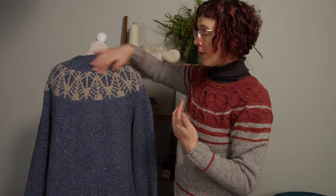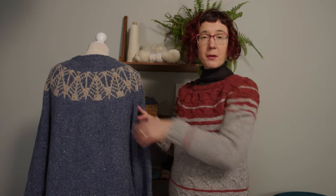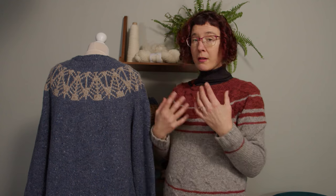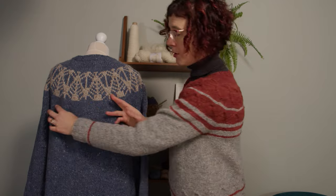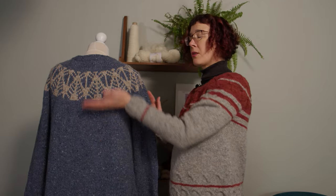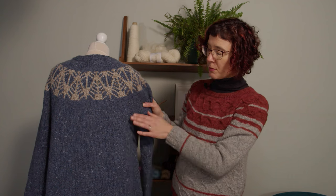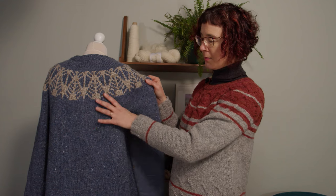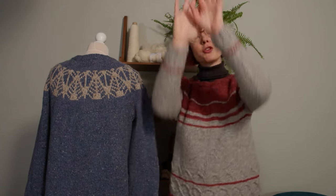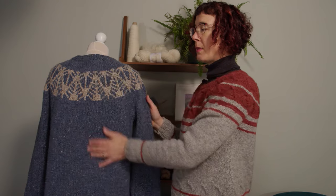Same with this one — those increases were worked across the back at the same time as the short rows. Generally speaking the short rows go up here, but you can also add some down lower as well, working a little wider across the back to push it up. You want to make sure it happens before the shoulders are separated, because the shoulders will lock this in place. You could even do a combination — a few short rows up here and then a few down lower.